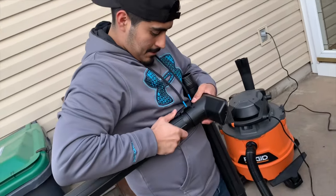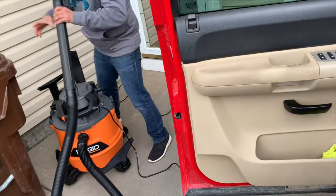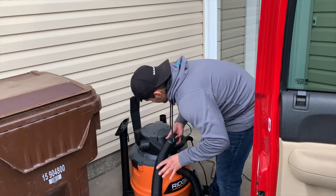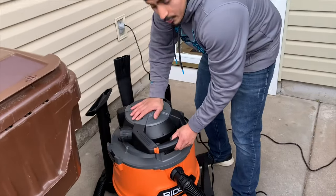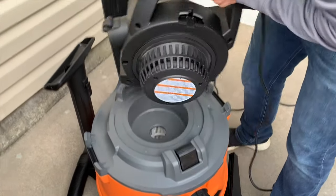I want to really test out the blower. Let's test this guy out. To remove the blower, you push down on this guy — push down, pops right off.